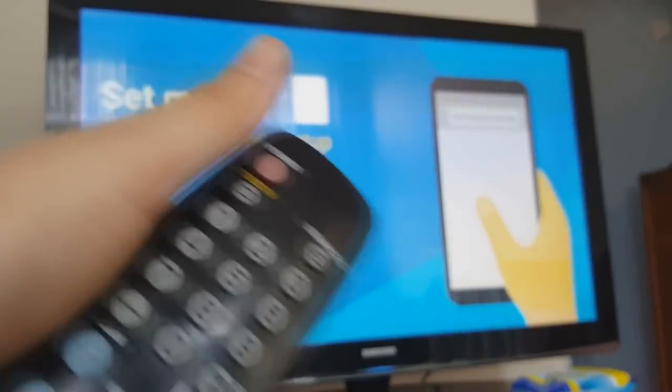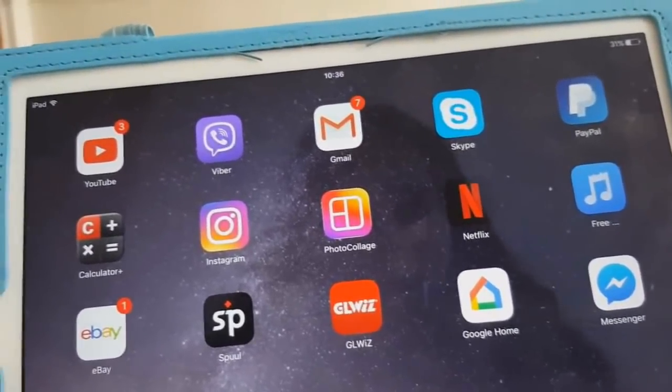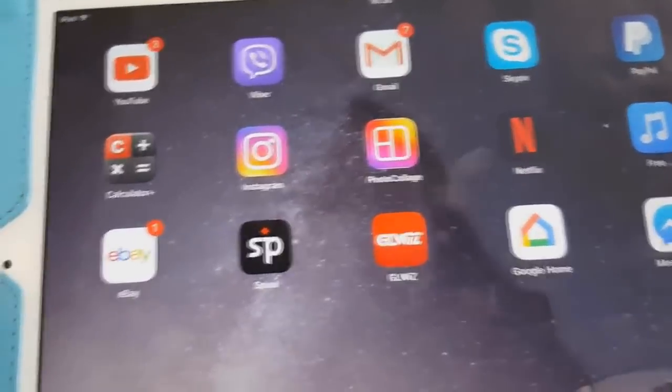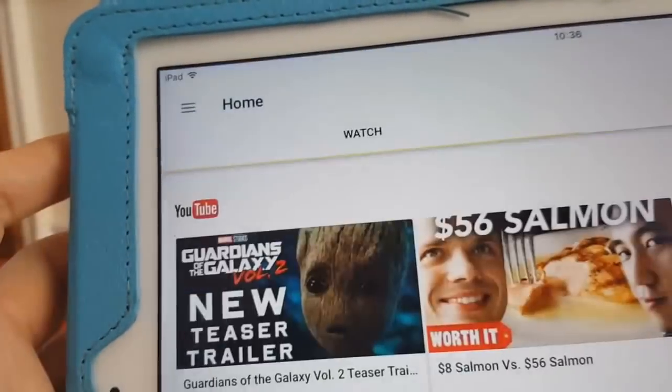To set it up you'll want to use your phone or iPad. On the iPad, we should already have the Google Chromecast app installed. Go to the menu, which is right here, and then click on Devices.